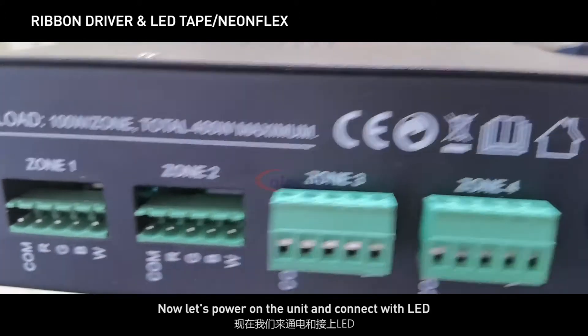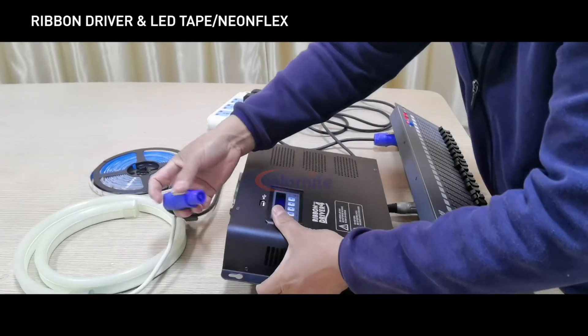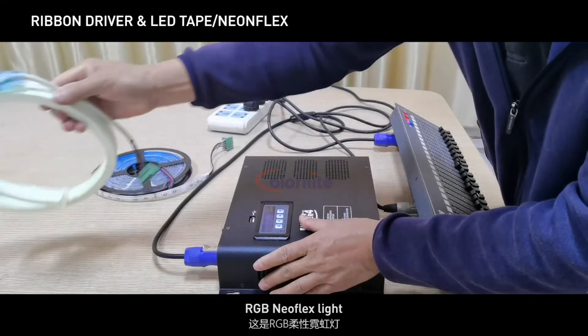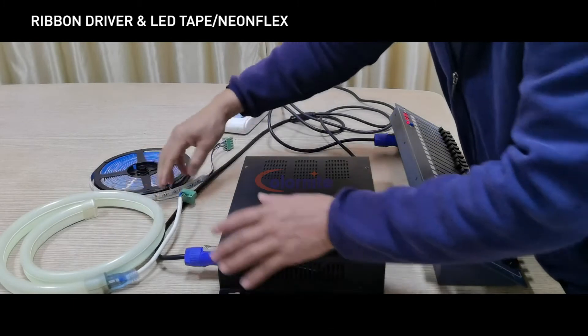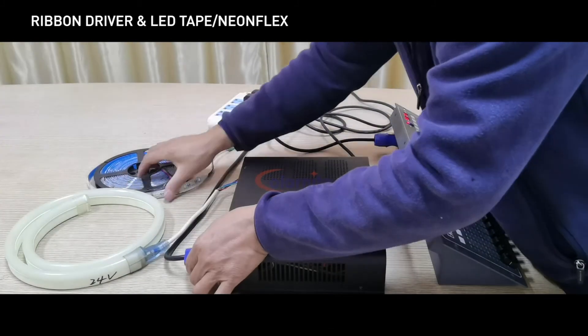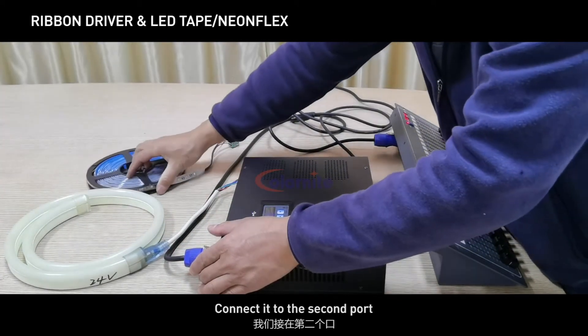Now let's power on the unit and connect with LED. First, RGB Neo flex light — connect it to the first port. Then RGB W LED tape — connect it to the second port.